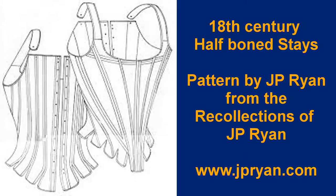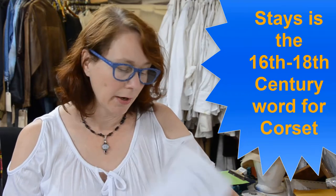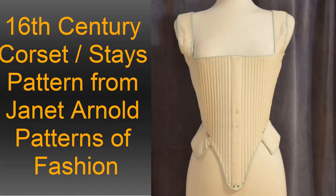Hello and welcome back to Adventures in Costuming and Cosplay. Today I am going to be learning how to make an 18th century half bone stays by J.P. Ryan, and I've never made this before. However, it looks really remarkably similar to a 16th century corset that I've made, so I'm not terribly worried that I will have trouble with it.